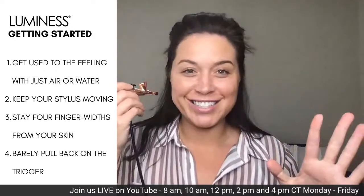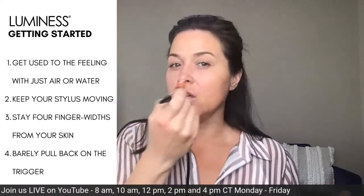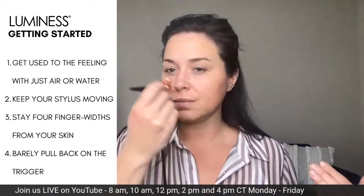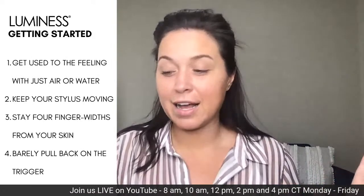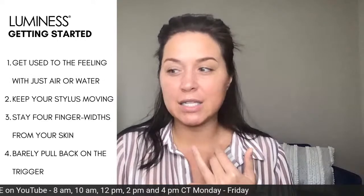We have four suggestions — not rules — for how to get the best results from airbrushing. You want to keep it moving always. You want to stay four finger-widths from your skin, and you want to barely pull back on the trigger. To get comfortable you can start with water, or just air. Sometimes I drift away because it feels so good on my skin — it just feels calming and soothing, like a little daily massage.